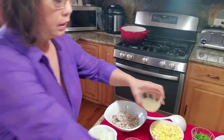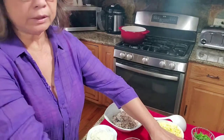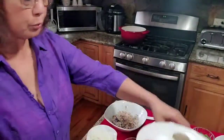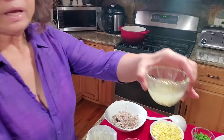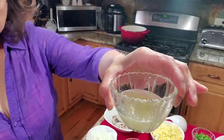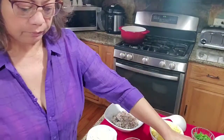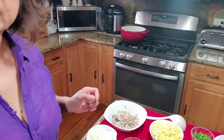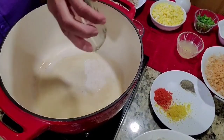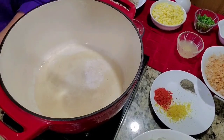I just forgot to mention the lemon zest — I have one tablespoon right there — and I am using one-fourth cup of lemon juice. Now we start cooking. Oil in our saucepan, two tablespoons.